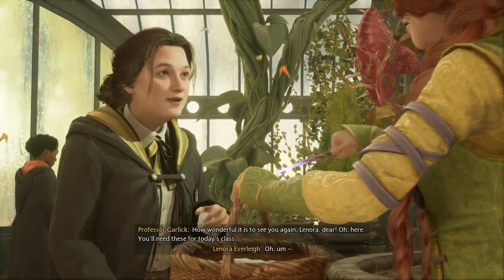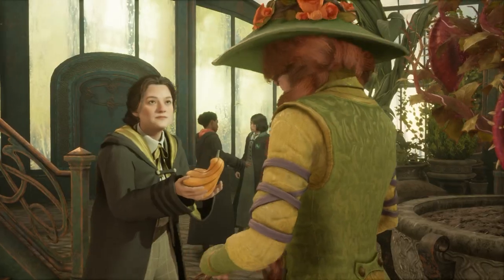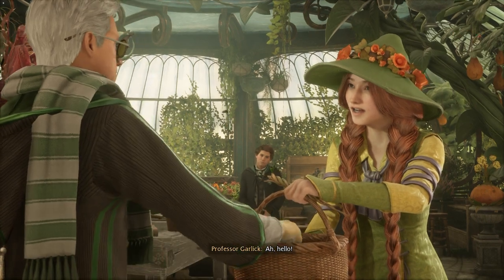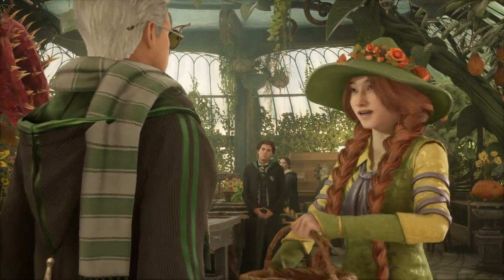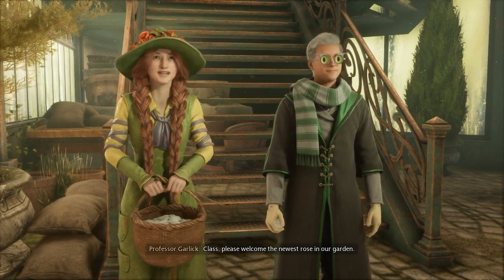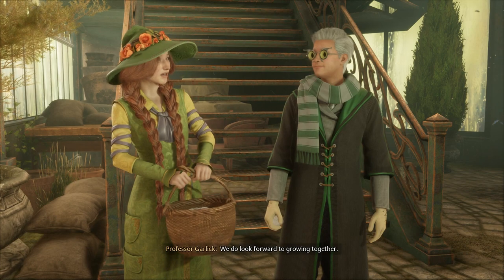You'll need these for today's class. A little treat for your auntie. Oh, hello. Class, please welcome the newest rose in our garden. We do look forward to growing together.